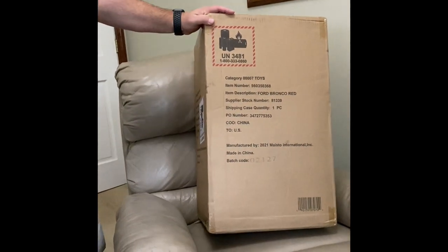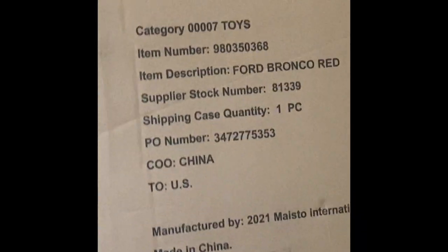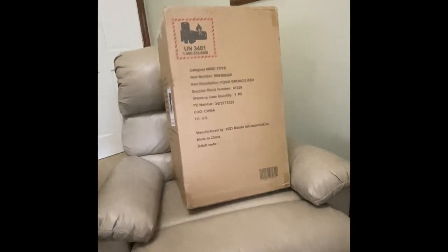Hey everybody, I ordered the new Maisto Ford Bronco remote control, got it from Sam's Club. I'm really shocked that it came in this gigantic box — you can almost fit a real Bronco in here. I'm not sure why, so let's open it up and see what we got.